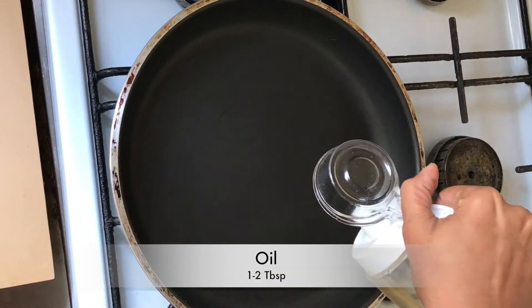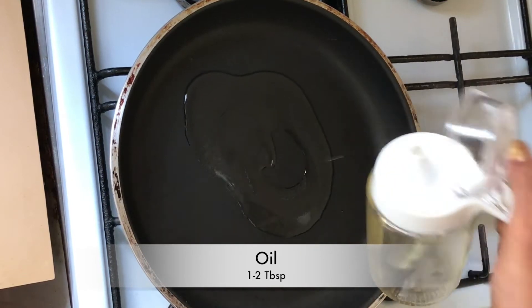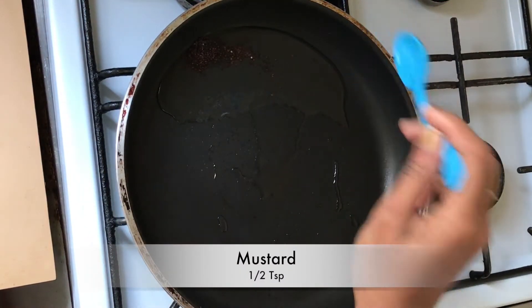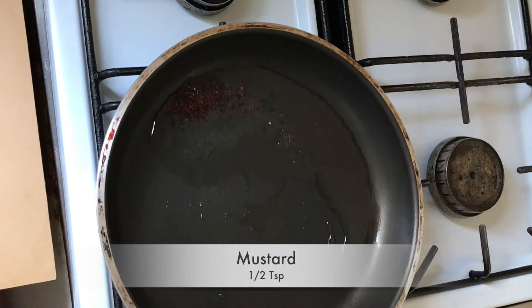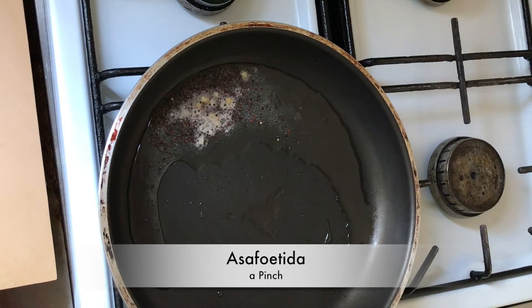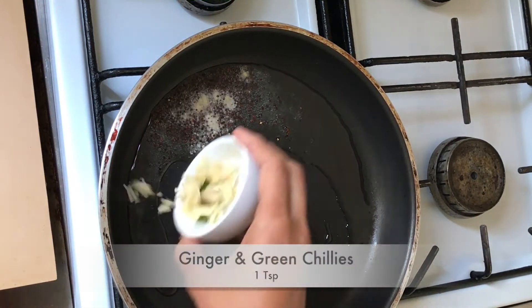Now let's start preparing the aloo palya. In a pan, add 1 tablespoon of oil. Add some mustard and a pinch of asafetida and let it crackle.